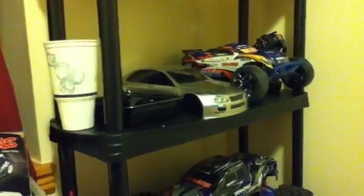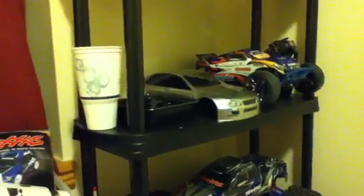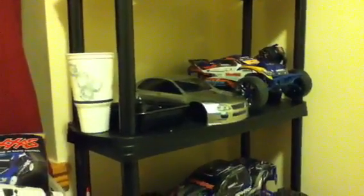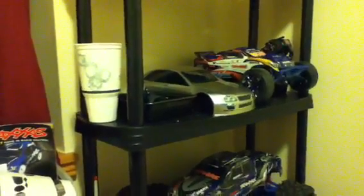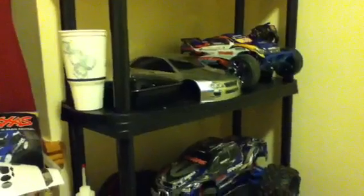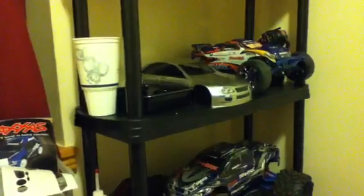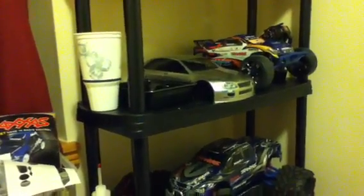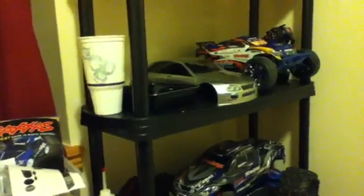The first update I want to talk about is my HPI E10. I went and upgraded all the parts — all the aluminum parts I put in the car — and it looks great. I didn't have any problems with it, but... When you upgrade one thing, you have to upgrade another. And I found that out the hard way.